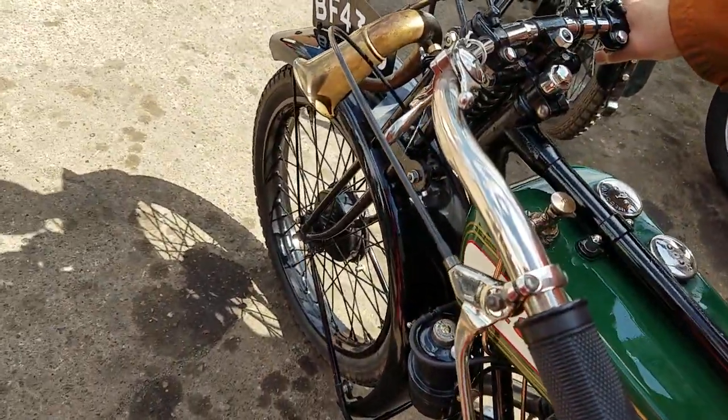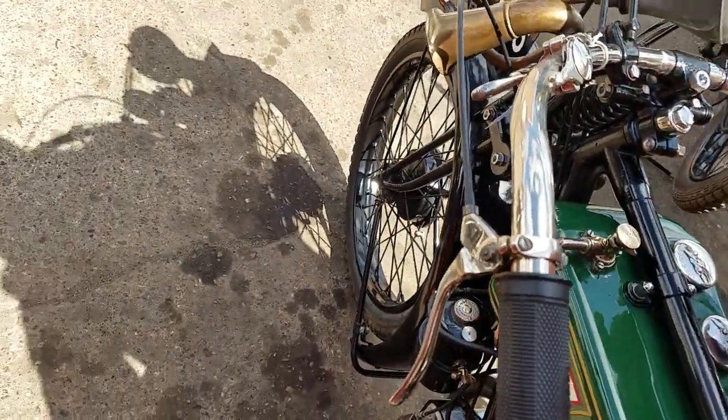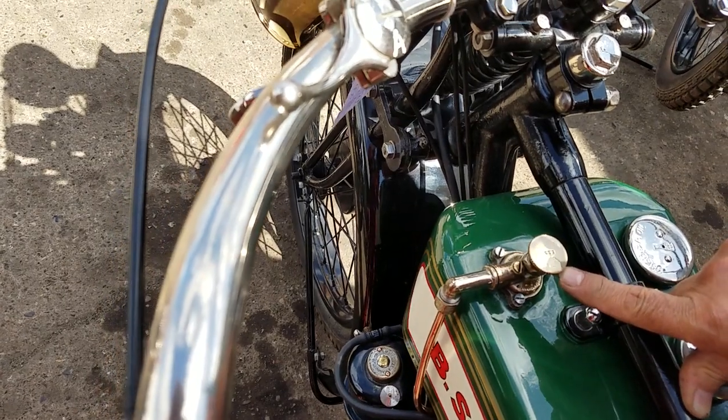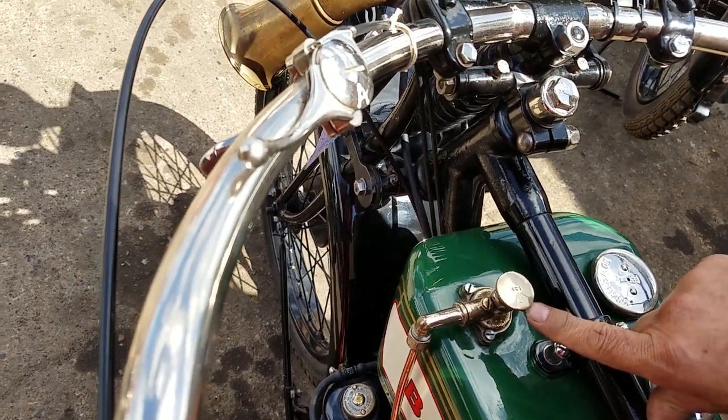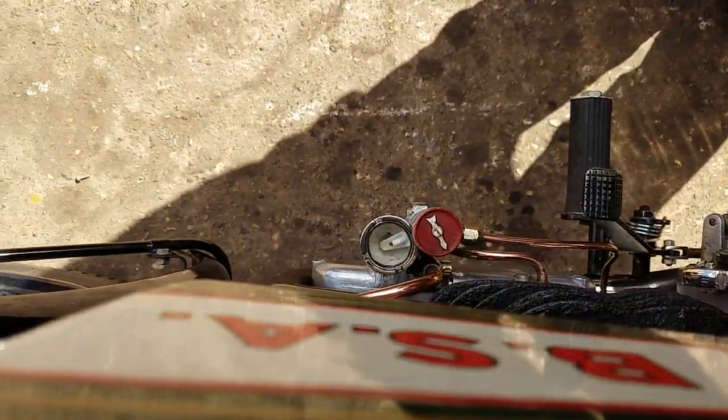Got all controls up here, been done very nicely. We have the pump here — auxiliary oil pump — so if you want to give it more than it's already metering in via the oil pump down to the right hand side of the engine.